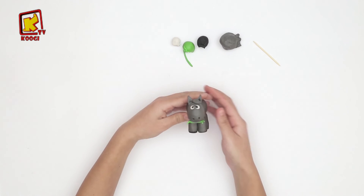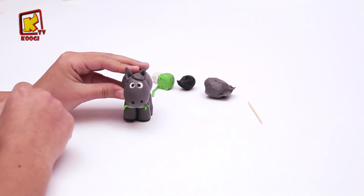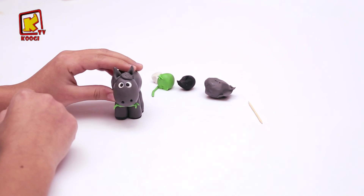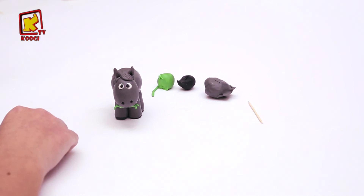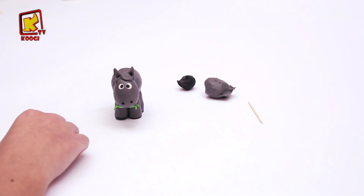Et voilà! C'est superbe! Savez-vous, mes amis, que cette âne nous rappelle de l'âne avec lequel Jésus est entré à Jérusalem le jour des rameaux.